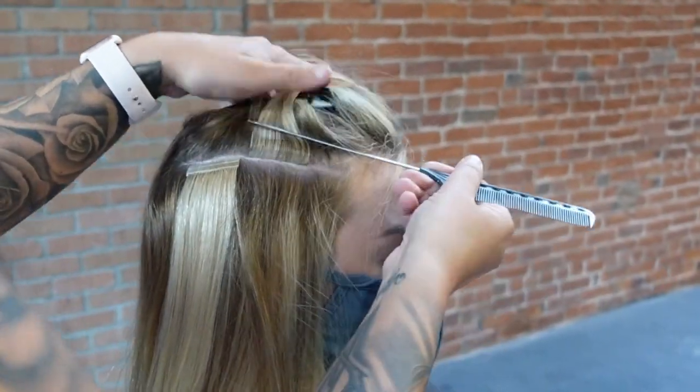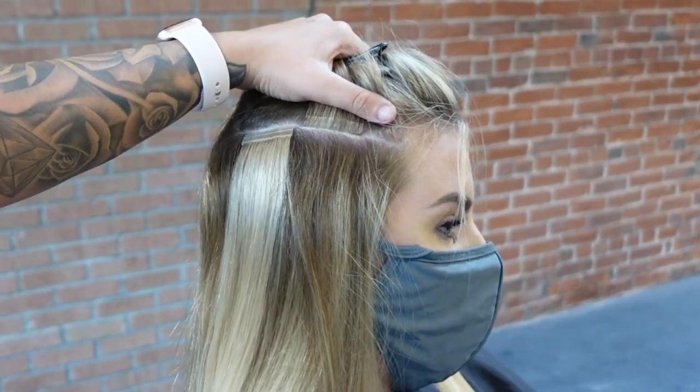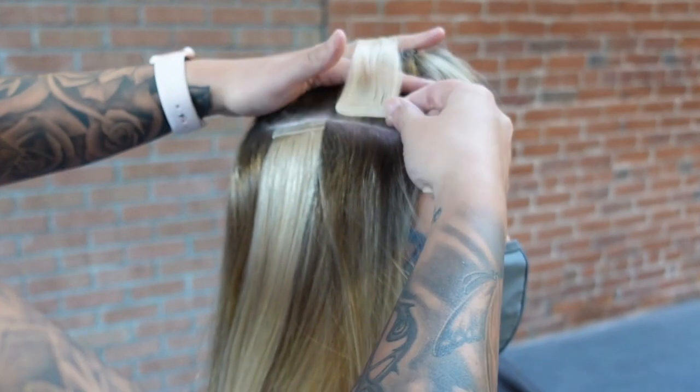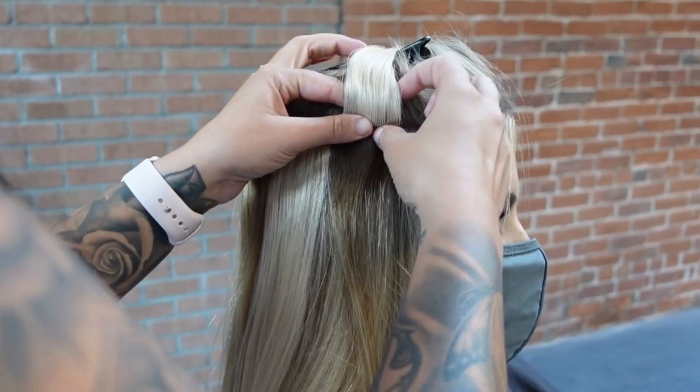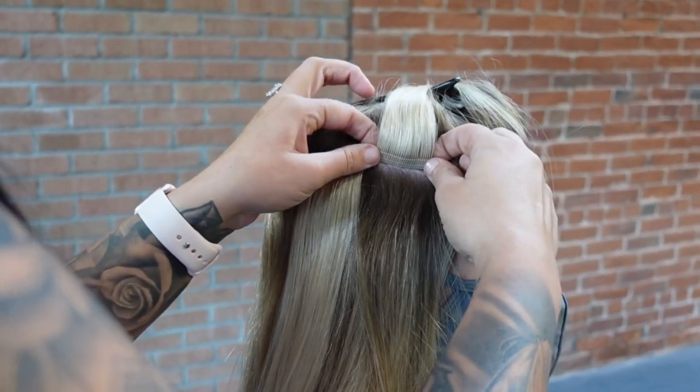There are a lot of different colors and you can create really fast, chemical-free color looks. You can do a highlight or lowlight with light on top and dark on the bottom sandwich, or dark on top and light on the bottom. You can mix as many colors as you want — they're super customizable and you can give your guests a big transformation in not a lot of time.